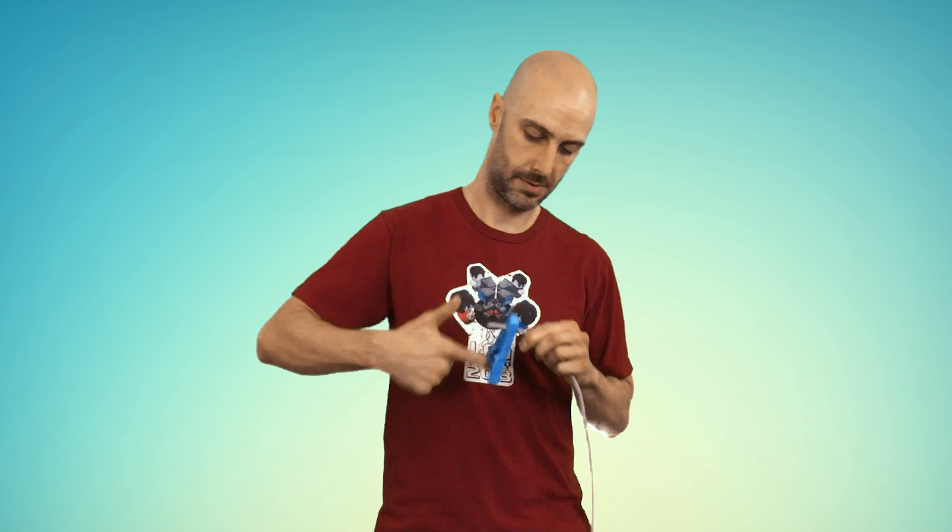First, you'll want to clip the ends. Next you'll use your stripper to remove the jacket. Pull that off, and then...